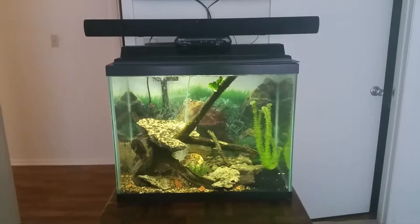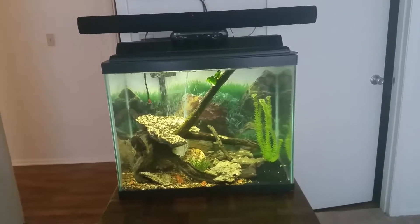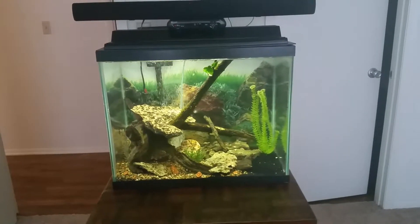Hey guys, I know it's been a little while. I'm gonna do an update because I just got two new tanks.